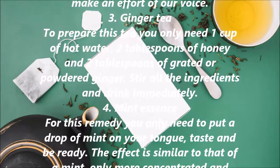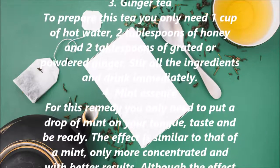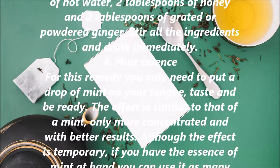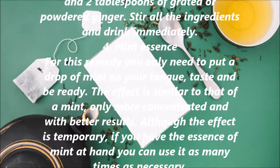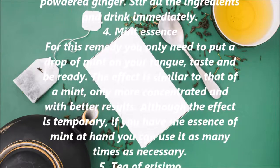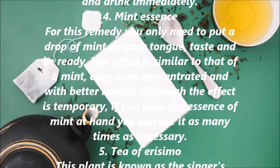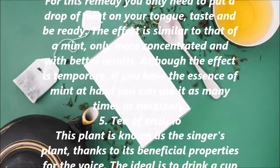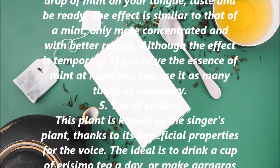4. Mint Essence. For this remedy you only need to put a drop of mint essence on your tongue, taste, and be ready. The effect is similar to that of a mint, only more concentrated and with better results. Although the effect is temporary, if you have the essence of mint at hand you can use it as many times as necessary.